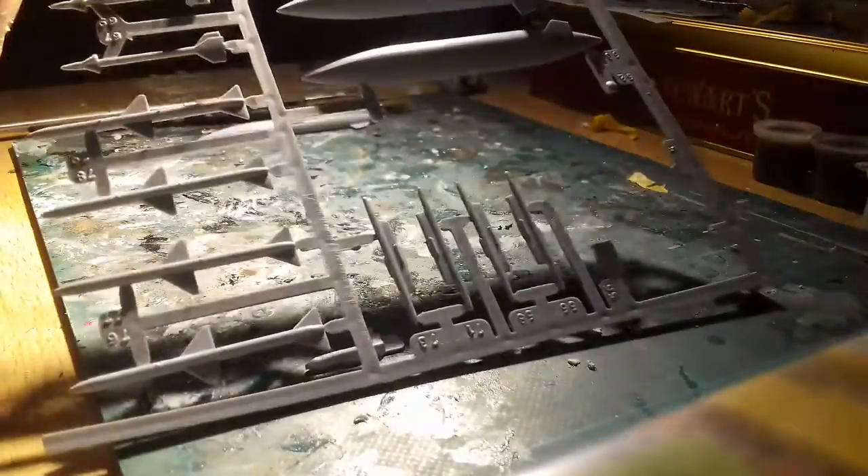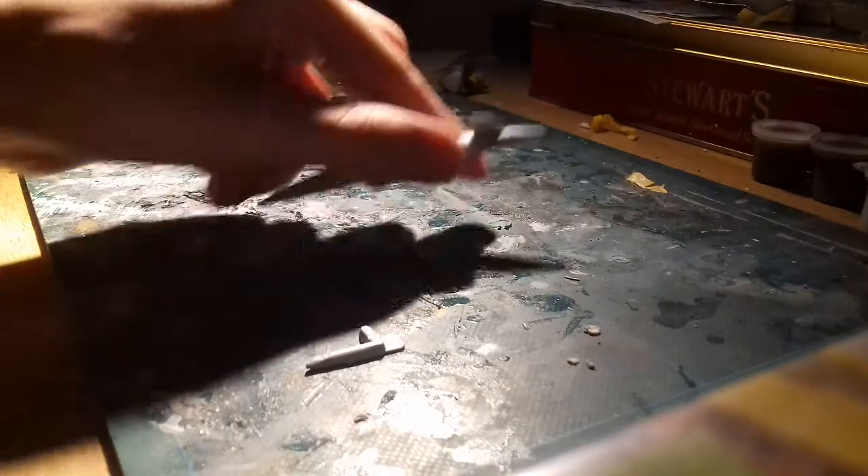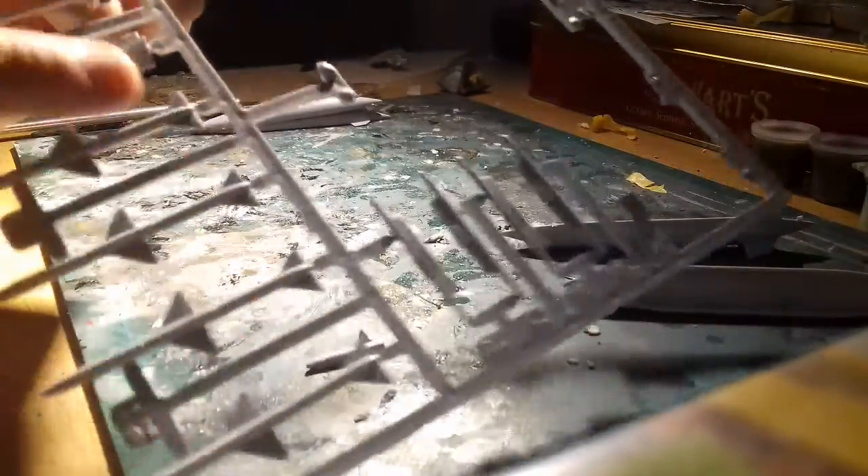So today I'm doing the missiles and drop tanks. There's a ton. These are all different missiles — they're all the pylons. So I'll get building them in a minute.